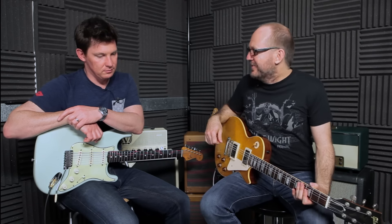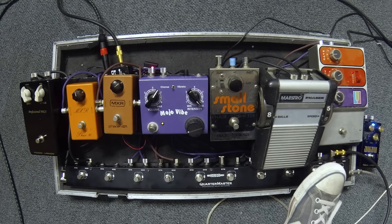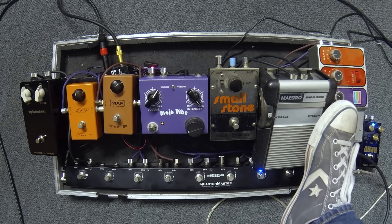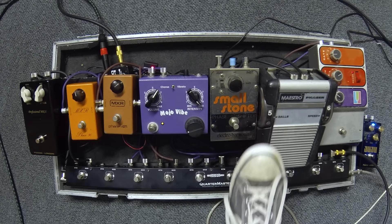Moving on to the Maestro Phaser. For me, this is arguably the greatest phaser ever made, for a couple of reasons. One of them — just look at the thing, it's crazy. You have Speed and Balls knobs. Here's the sound of it by itself. The Balls knob is the depth.